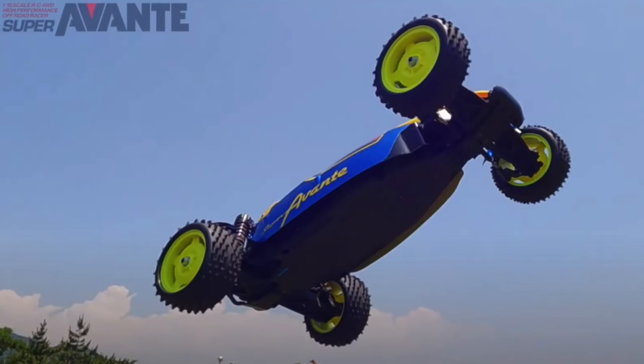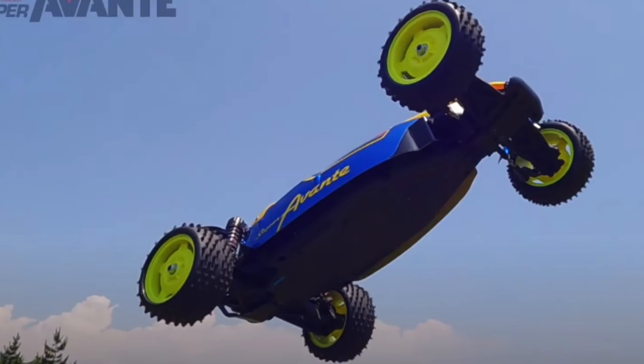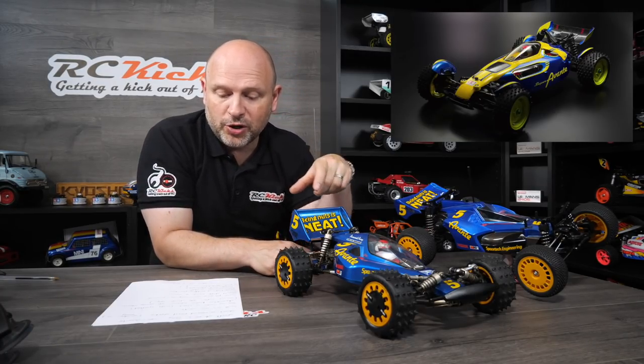It's a one-piece monocoque frame, so I'm guessing it's not going to be carbon and stuff like that. It's got ball diffs front and rear, and they are the same ball diff apparently. The battery position is a longitudinal battery position with a transverse motor. It has got CVA oil shocks and it comes with full bearings — woohoo!